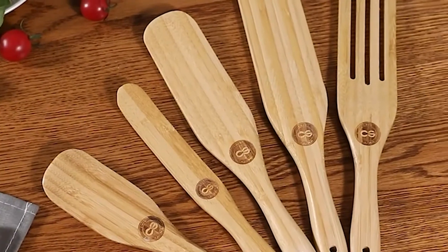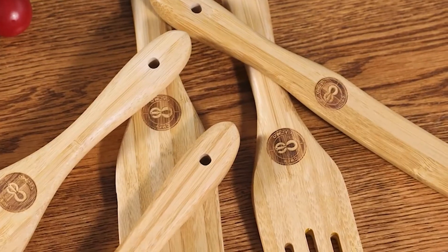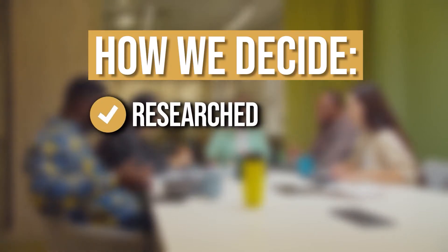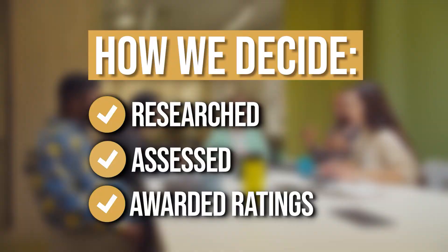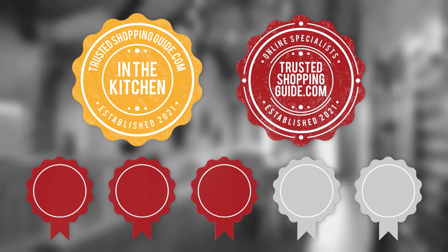However, finding one that meets your needs might be difficult. Luckily, we have compiled a list of the best spurtles available on the market today. The team at trustedshoppingguide.com have researched, assessed, and awarded ratings to all the spurtles that will be presented in this video. We have selected our top-rated options for you, making it easier to decide which one to buy today.